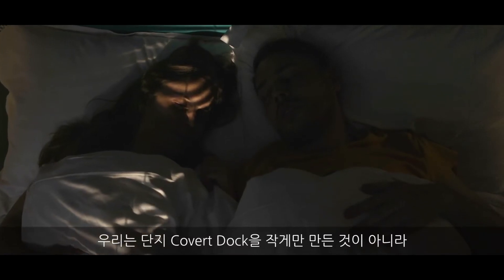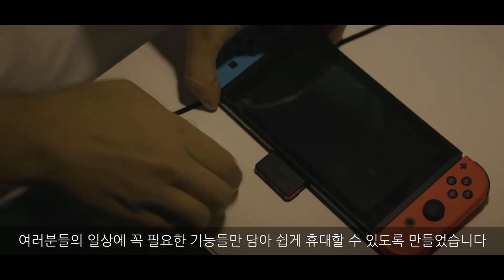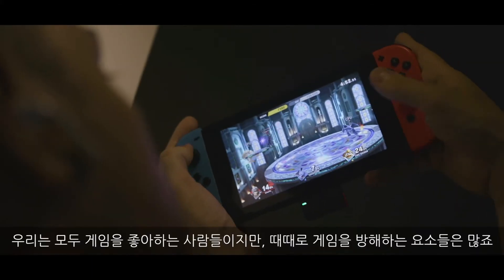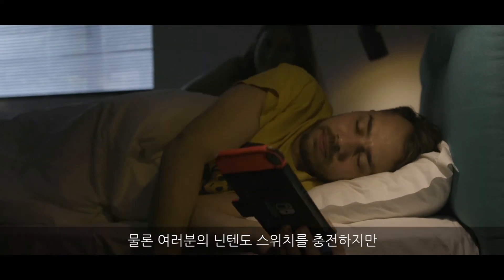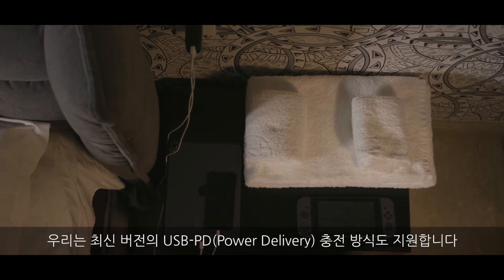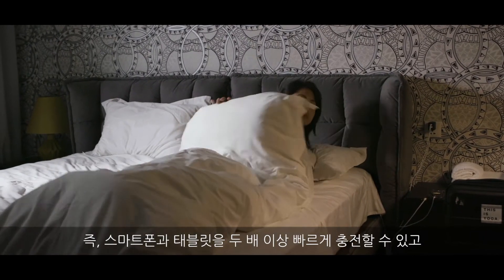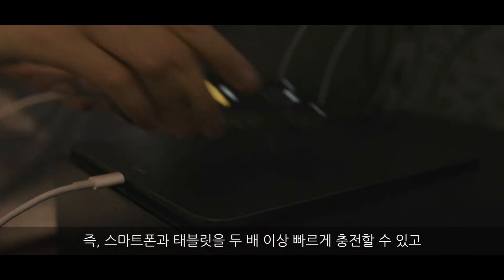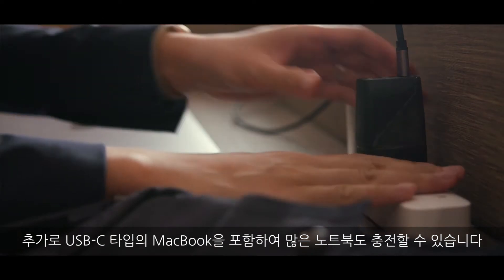We didn't just make the Covert Dock smaller. We designed it to be an essential everyday carry that fits into your life. Obviously it charges your Switch, but we also support the latest PD standards — so we can charge your smartphone and tablet more than twice as fast. It can even charge many laptops, including the latest USB-C standard MacBook.